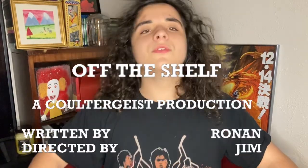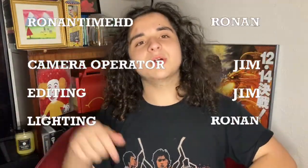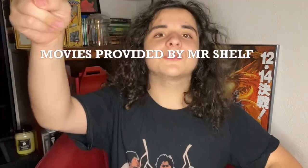Guys, I think I said everything I needed to say — I said my piece. I hope you liked this video. Share with your friends, subscribe, turn your notifications on. Comment down below on how much you liked it. I've been Running Time HD, signing off.